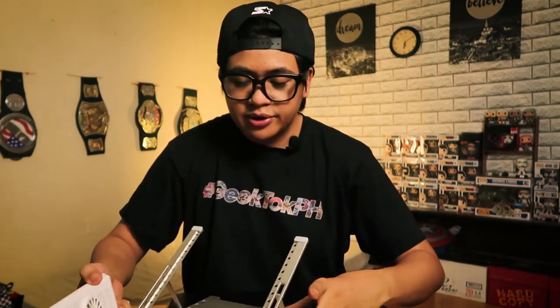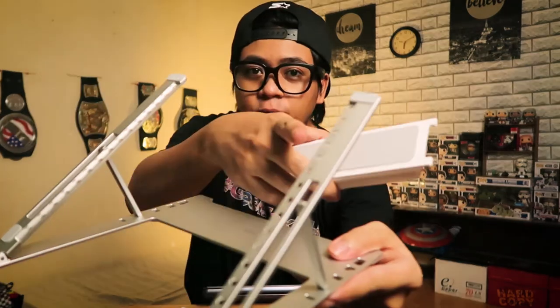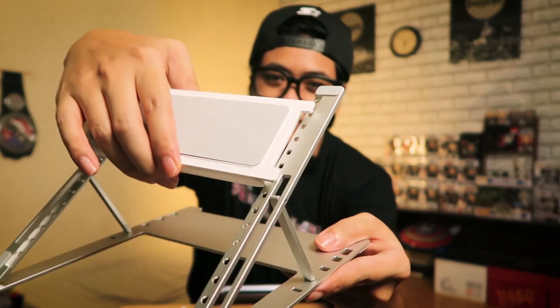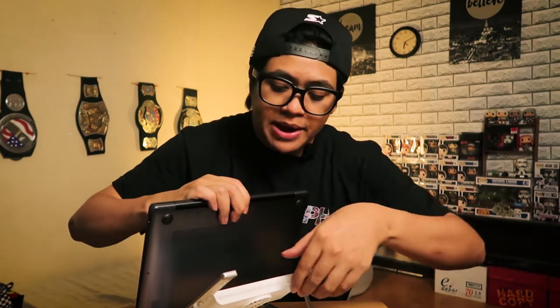One thing to note is it does need power — it doesn't run on battery, you have to plug it into your laptop. Let's set this up. We put the bracket here, and to mount the cooling pad there are holes on the side where these little pegs fit right in, just like that, and it stays in place. You can actually place it on the part where your laptop gets hot — my laptop heats up around the back area, so I'm placing the cooling pad up higher toward that hot zone.